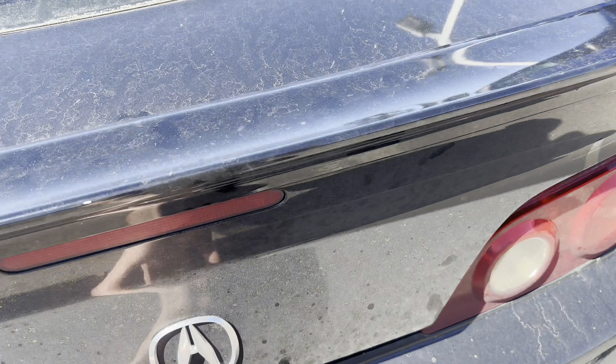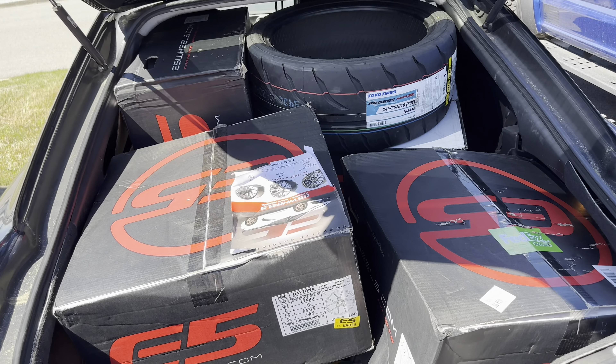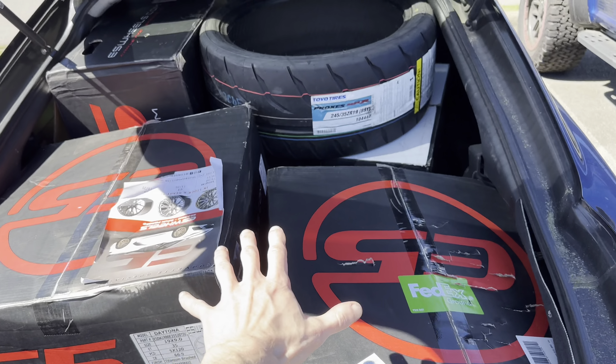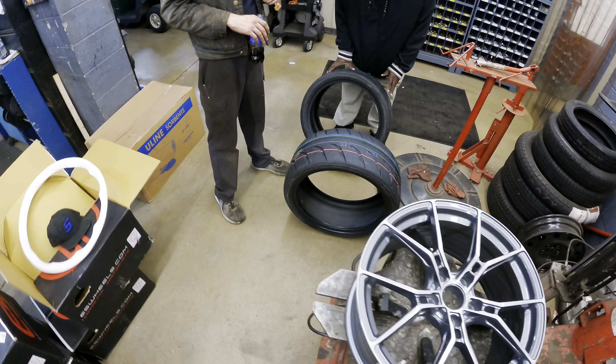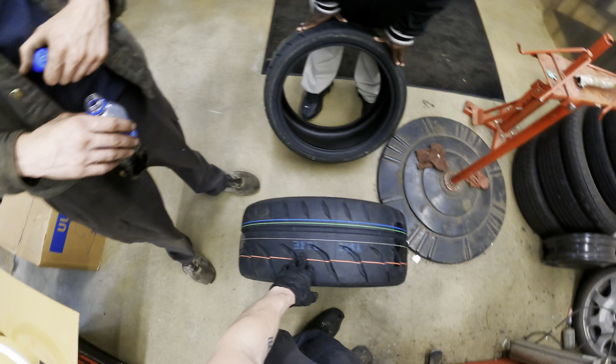Anyone that says you need a truck has obviously never owned an RSX, because yeah, we have four tires and four wheels packed into this thing. I'm lucky enough to actually work at a Ford dealership as a technician, which means I'll be able to install these myself and show you guys the entire process of mounting and balancing tires. They're Toyo Proxes R888Rs — these are going on the front.